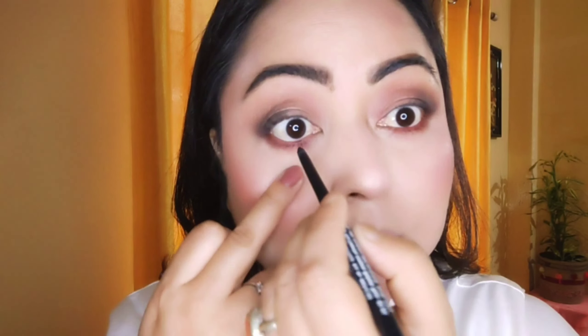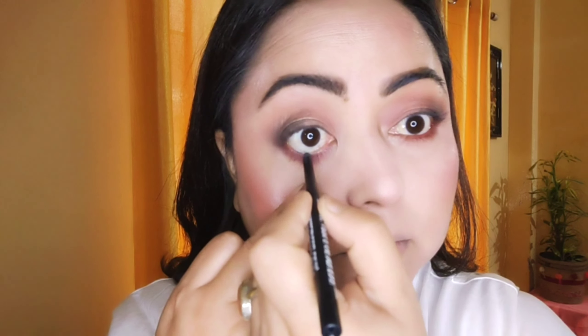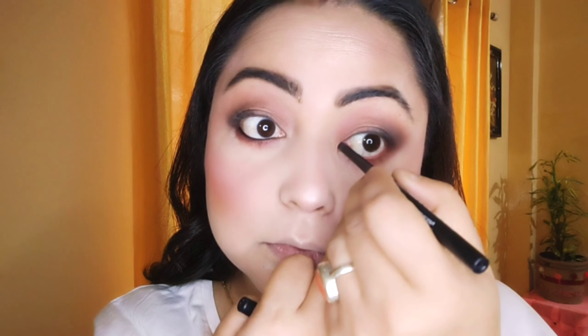I'm taking the brown color again and going to tight-line my lower waterline. I'm not applying black kajal directly — first applying this brown shade on my lower lash line. Then I'm applying this kajal from NYB with a very thin stroke, and I'm not blending the kajal today.